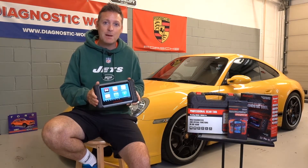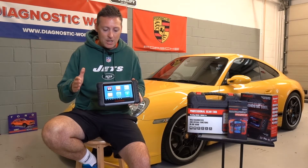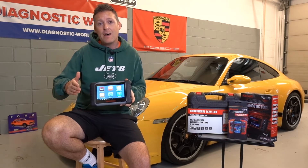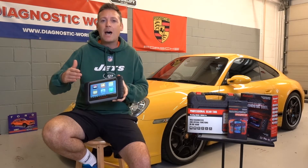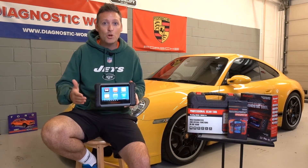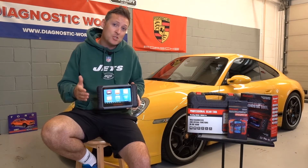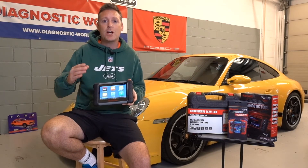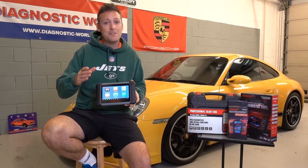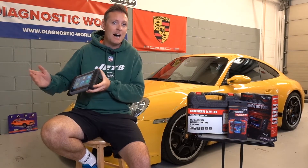This is a great package — it's the MK808 kit by Autel, currently retailing at £400. You get the first year's updates for free, but after that you pay £130 per year. You don't have to go for updates every single year — you can skip a year and the tool will still work as normal. But if you want access to the latest software updates, you'll need to subscribe. Check the listing: if it says 'free updates for the first year,' that's generally an indication you'll have to pay after that.